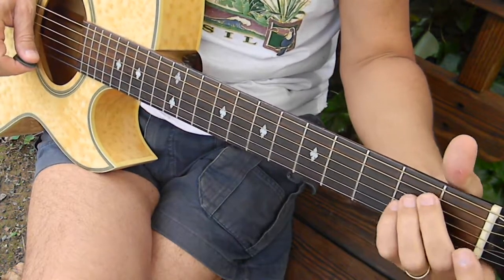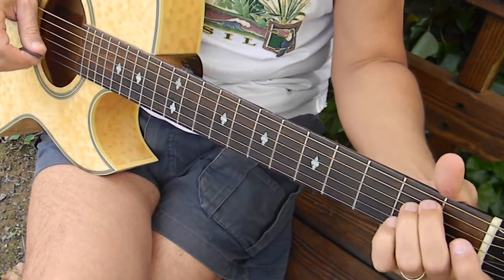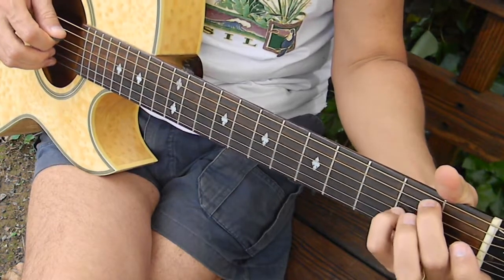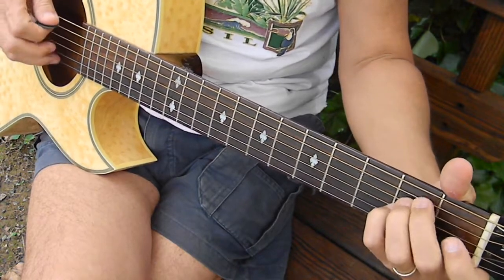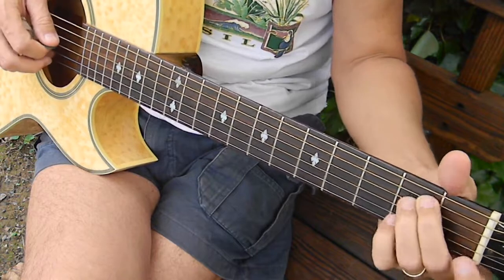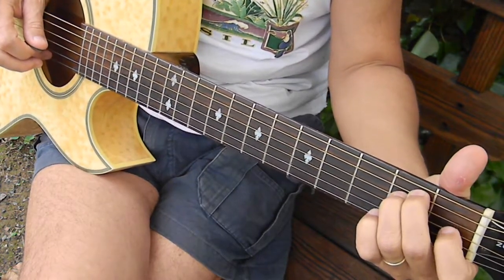Now we go to an E suspended four, starting on the third string second fret. This note right here is an A. Here I'm constantly hitting a bass note and then doing an upstroke. I'm going to this E, which is a fourth string second fret. And then this B, fifth string second fret. And I'm going to do a little hammer-on, pull-off there, and end up here on the third string first fret.